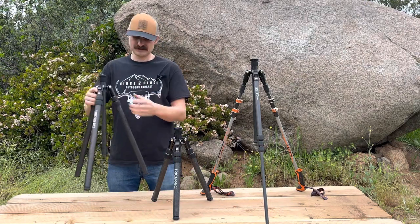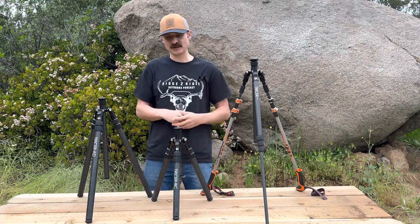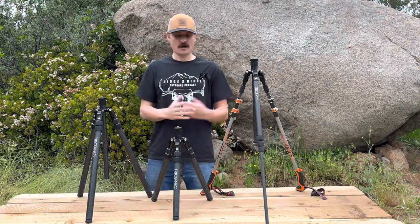And that's us in a nutshell — the Tricer AD, Tricer BC, and Tricer GTP1 tripods. All from Tricer.